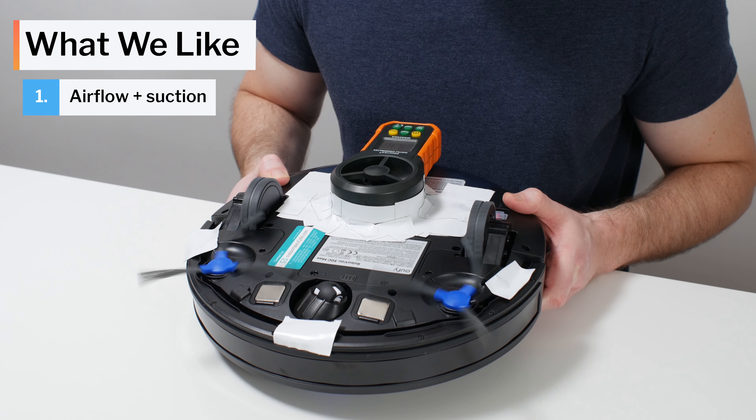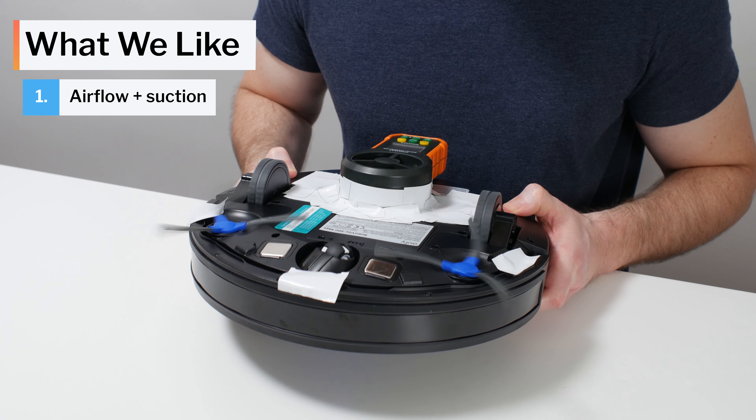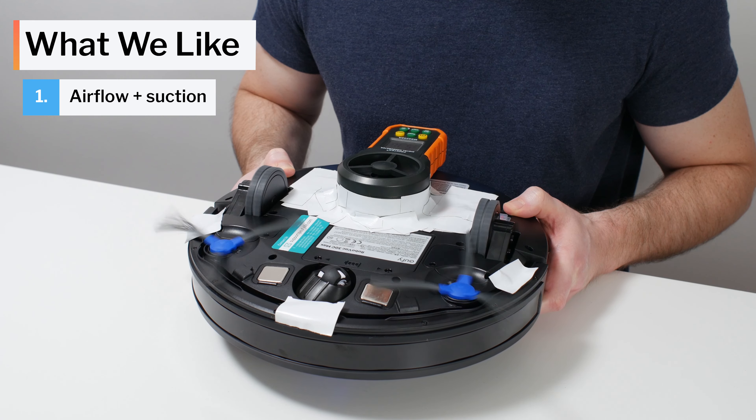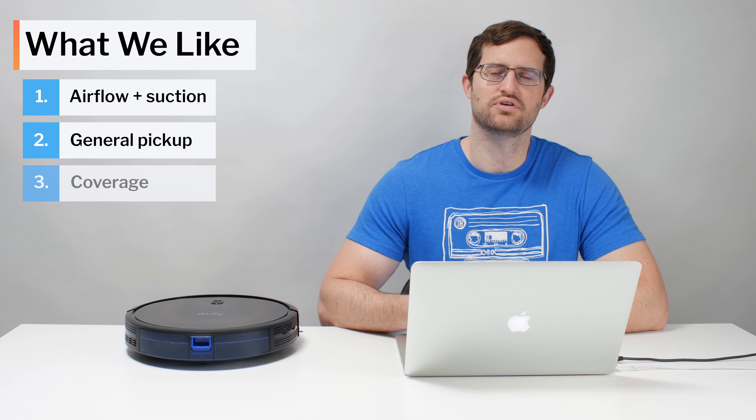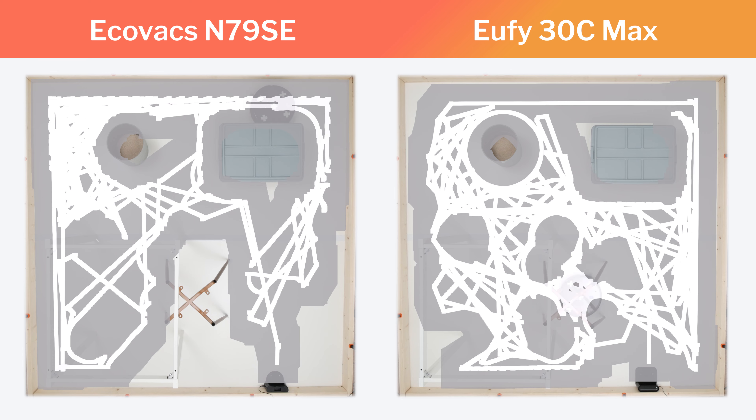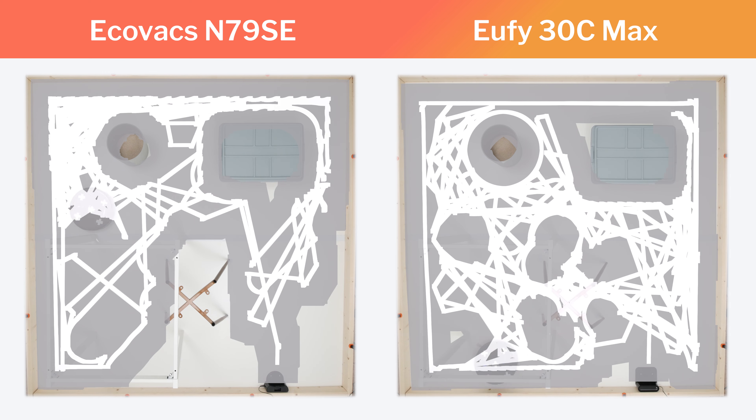Moving on to what we like about this vacuum: the 30C Max's raw performance is excellent. It has good airflow and especially good measured suction. This robot also picks up most debris types very well and has very good coverage for a random pathing robot vacuum. Many random robots we tested struggled in our cluttered room coverage testing, having an especially hard time cleaning underneath the chair frame used for this test. The 30C Max didn't have these same issues.